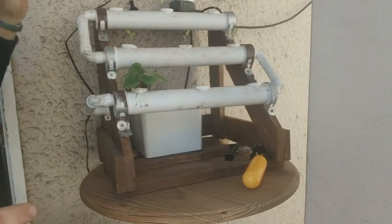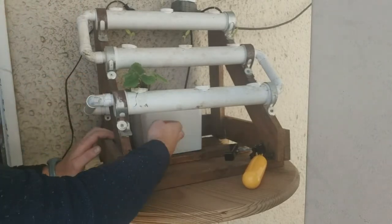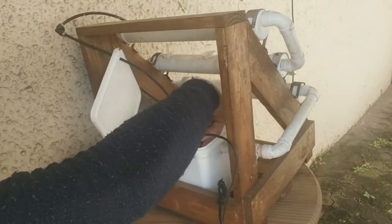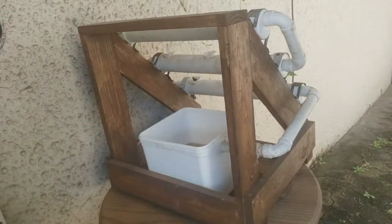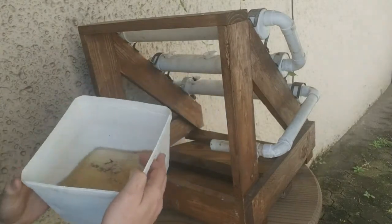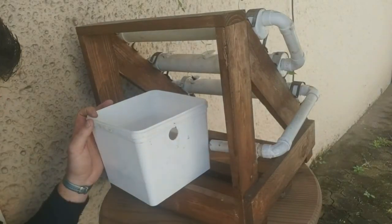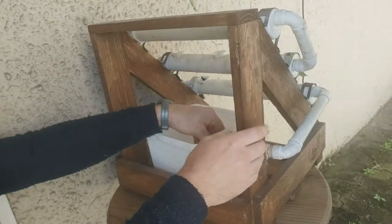I'm going to unplug my pump so the water stops in my sump tank at the bottom where the pump is submerged. I need to take this out and remove the small pump so I can get everything out. You can see it's a little bit of brown water with some bits of debris in there. You throw that out and put in fresh water.